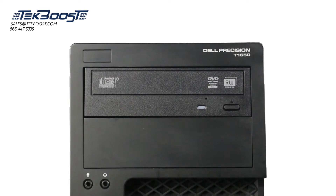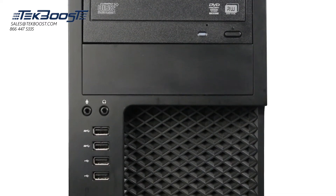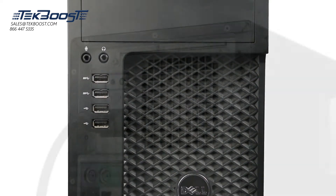Before beginning, we recommend checking with the manufacturer to make sure the latest firmware is installed. For this installation you will need a Phillips head screwdriver. Please check out the quick spec link in the description below to learn more about processor compatibility for the Dell T1650.